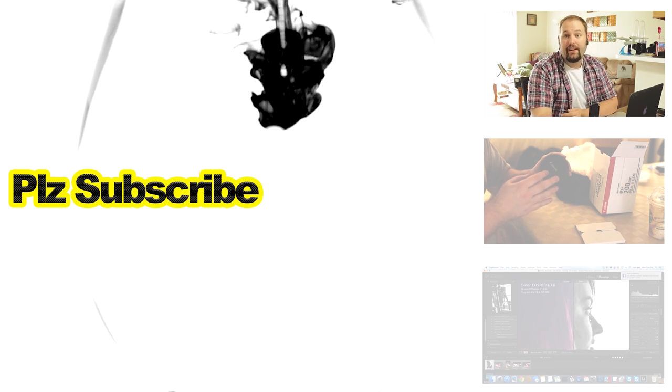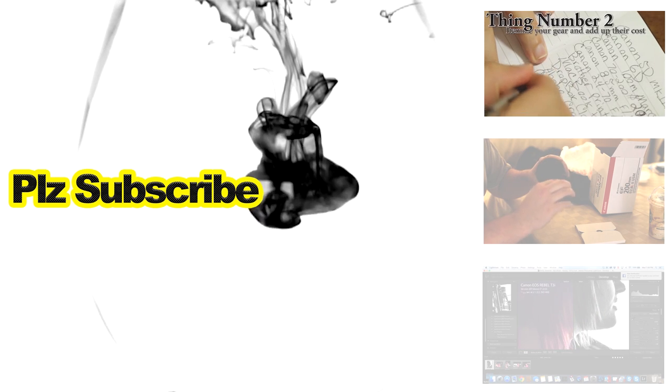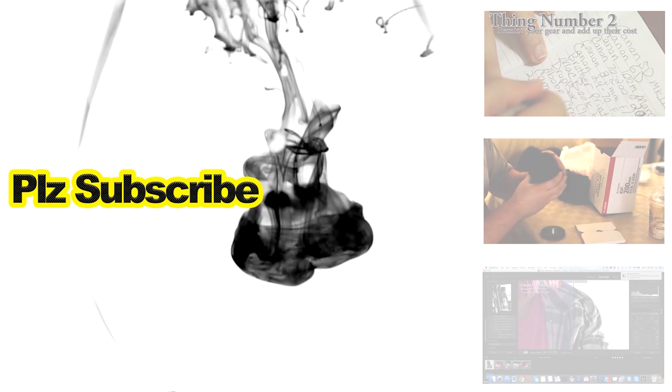The second thing is very important, and I feel like it's something that people kind of glaze over — itemize your gear. Find out how much every single piece of gear you have costs.